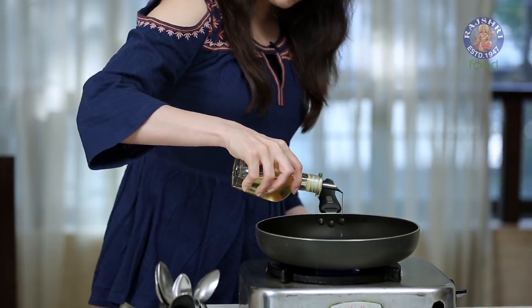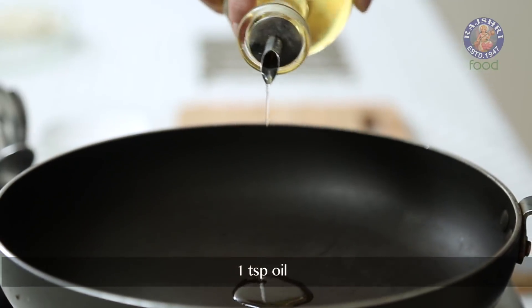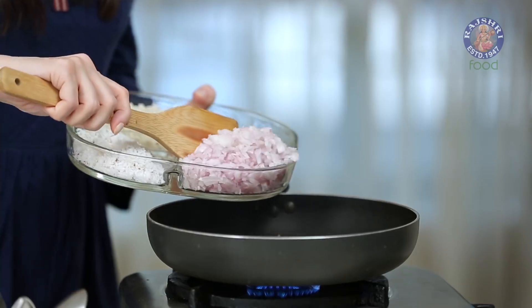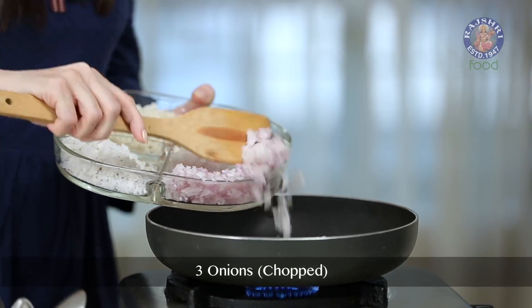Let's start with heating some oil in a pan. Add 1 tsp of oil — not much. Once the oil is nice and hot, let's add in 1.5 tsp of Cumin Seeds. And now go in 3 Onions, finely chopped.